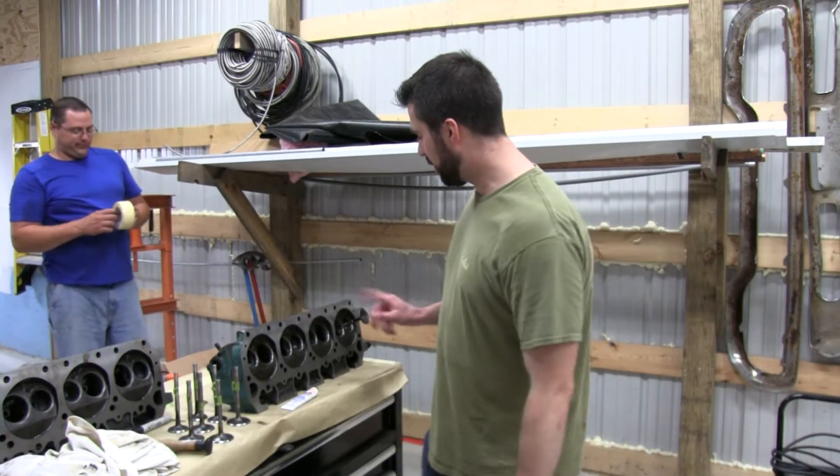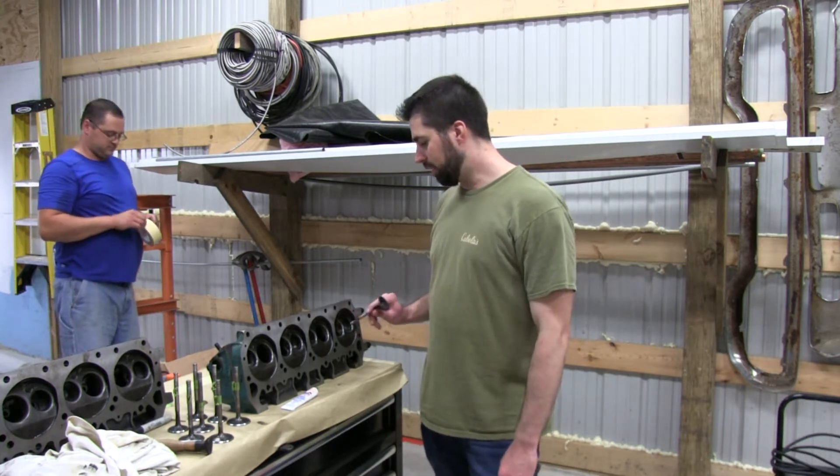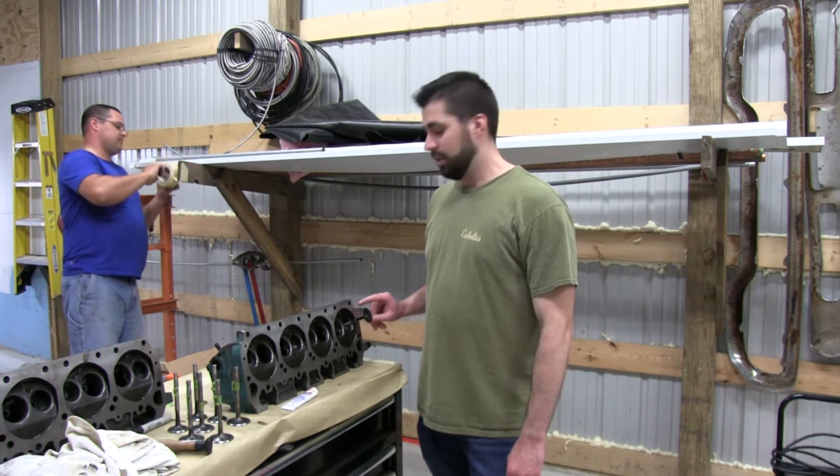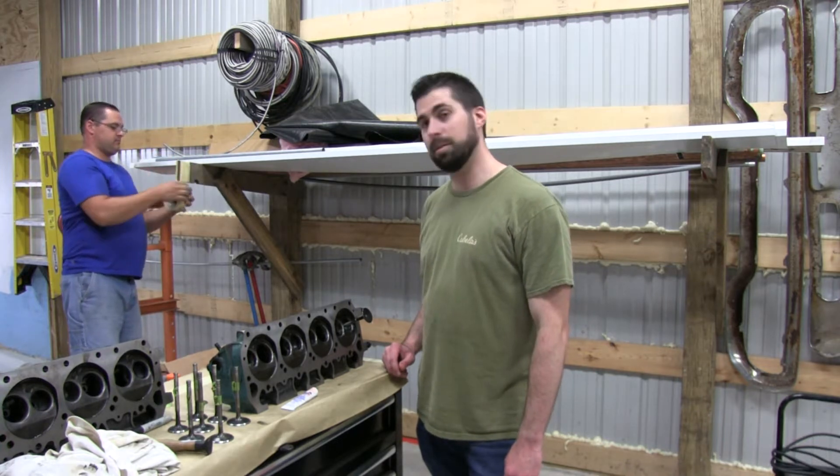All right, so here we are. We got the heads, we got the valves. Right now what we're doing is hand lapping in the valve to the seat. I'll bring the camera in closer so you can see what we're doing up close.